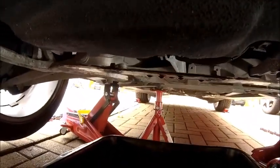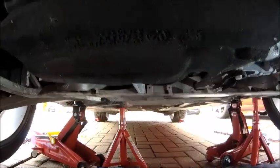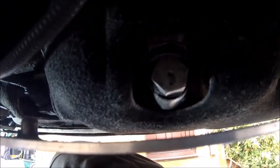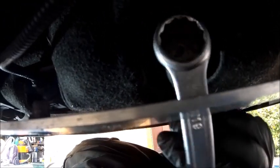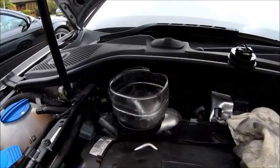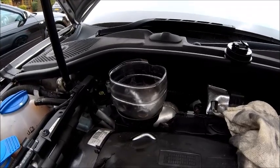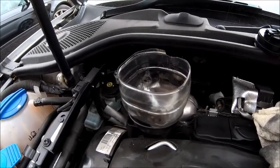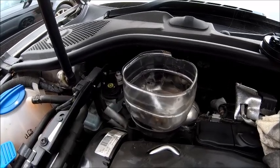The sump plug's ready to go in. I changed the washer on it last time — you don't need to change it every time, but GSF do those as well. Be very careful with this — it is an aluminium sump with a steel sump plug. Get it in by hand first; it's a bit of a strange angle. I've wound it all the way in by hand and all I'm going to do now is get my 19mm ring on it and just give it a little snug. That's all it needs. Now let's get some oil in. The best funnel is one of these — cut the top off your pop bottles or squash bottles, they work brilliantly.